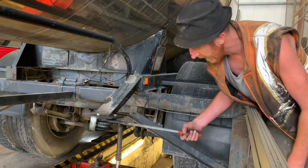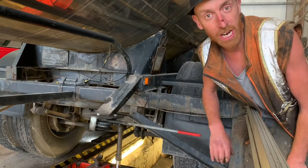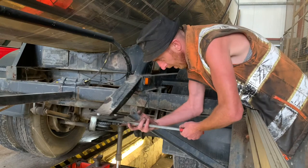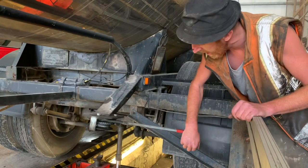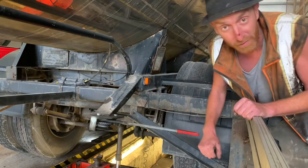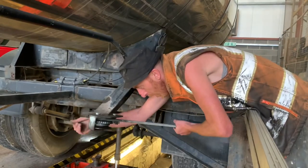This is an old trailer. Now this is a mechanical handbrake ladies and gentlemen. This trailer is from 1988, so she's a golden oldie. See this handbrake? This is before spring brake chambers came out. This is what we used to have. The old mechanical park brake.